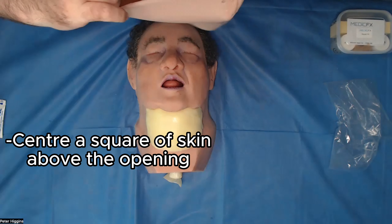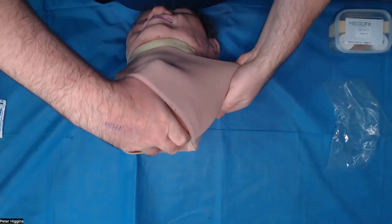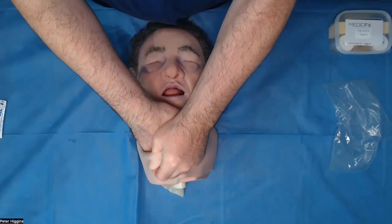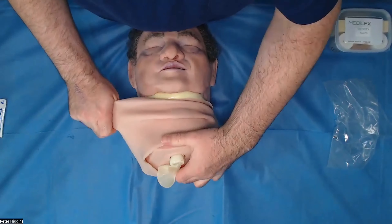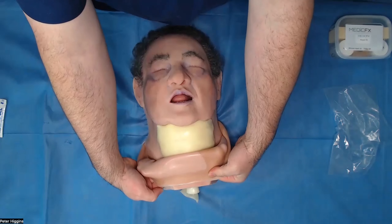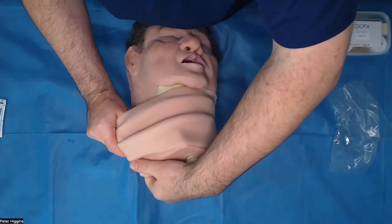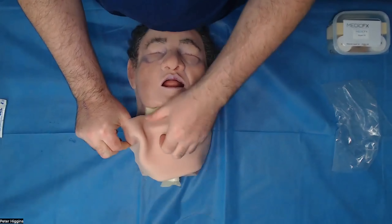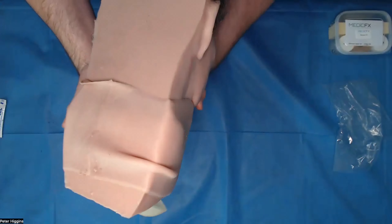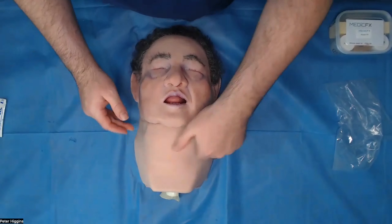Ensuring you have one of these squares in the middle, lift up the base of the model and encourage — this will be a little more difficult with the fat pad on now — encourage your skin over the base of the model here, just ensuring that you have the middle of the square over where your participants are going to be making the incision. Adjust the skin as you need to and that should fit nice and snug. That's nice and snug on there.